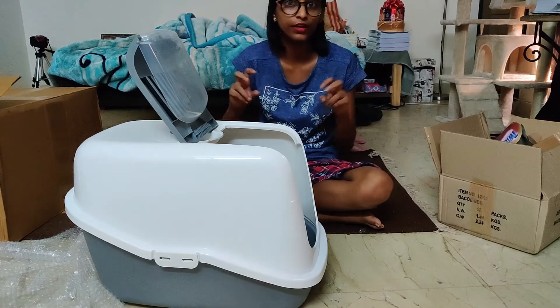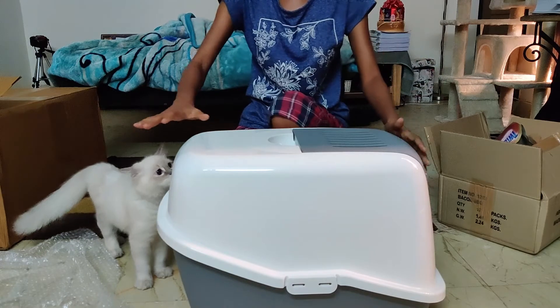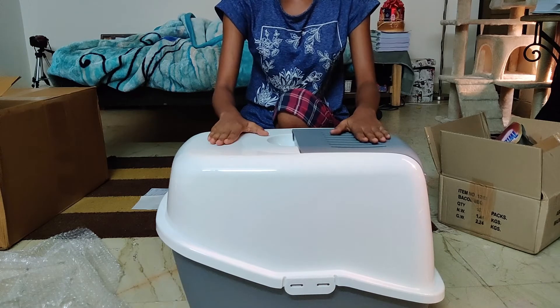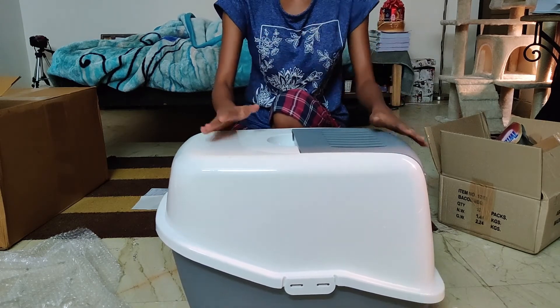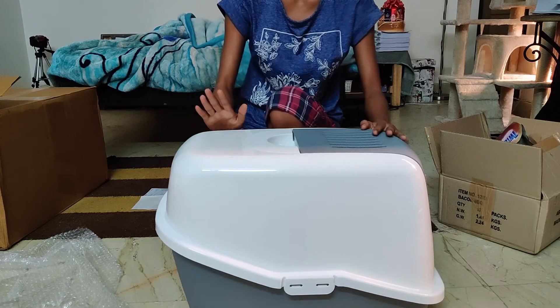Some cats can be a little finicky. My tub is a circular one, but because this is rectangular, it can actually fit really well in my room. I prefer to keep the toilet in my room — I don't want my cat to roam around the house. I have other litter boxes in other rooms where I have my foster cats. This will look pretty well.